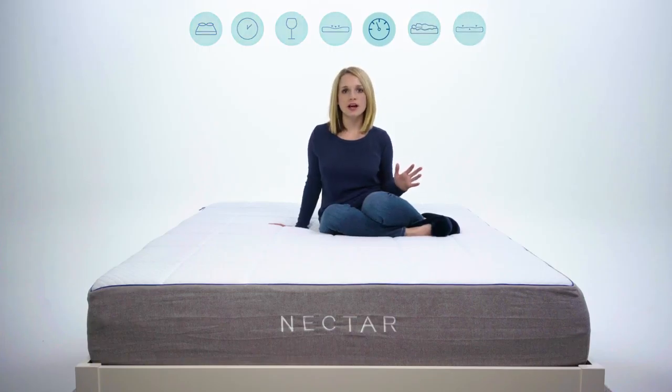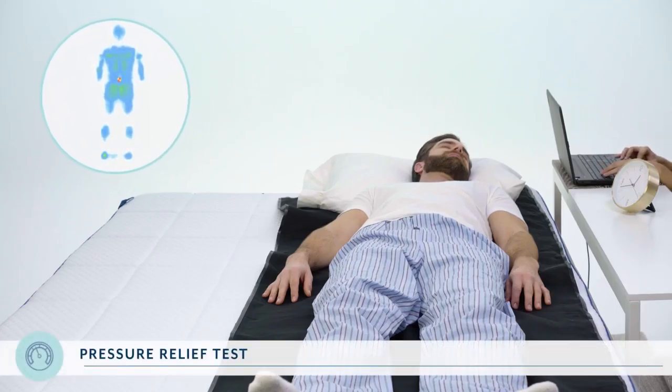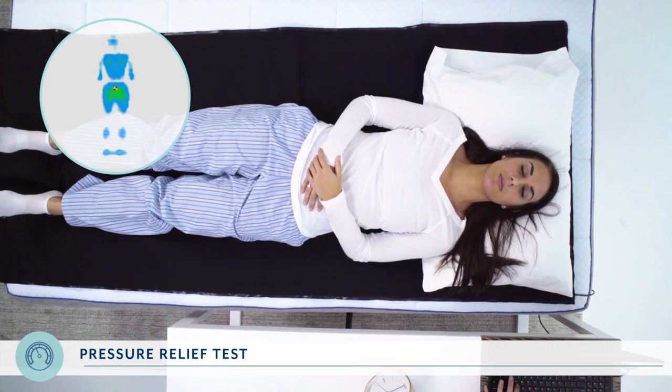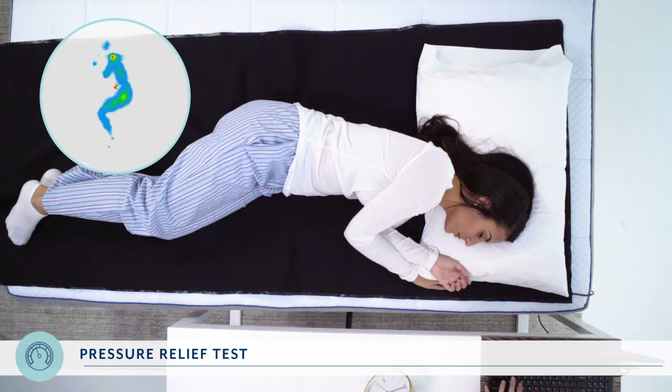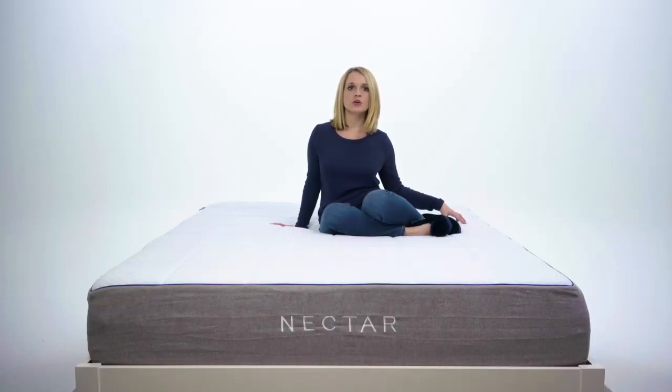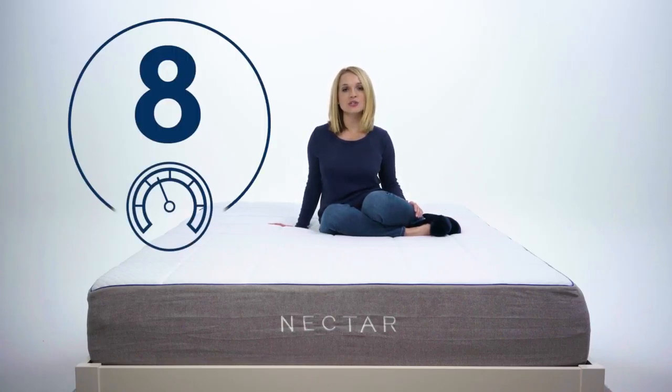This is the super exciting, super technical part of the test, and we're using real science to prove it. The way we measure pressure relief is by using a pressure mapping film that shows a diagram of how much pressure is being put on certain parts of the body. The blue spots are good and the red spots are bad — the closer you get to warmer, redder colors, the more pressure is being put on that part of the body. When RJ and Asha were on the Nectar, we noticed mostly blue, with slight pressure on the shoulders when they were on their sides. So for pressure relief, Nectar gets an 8.